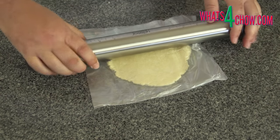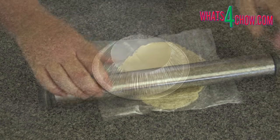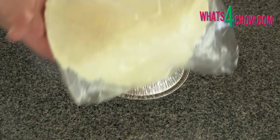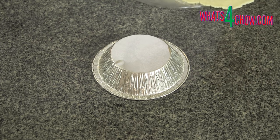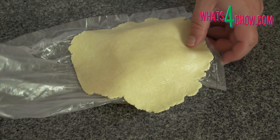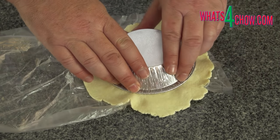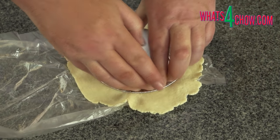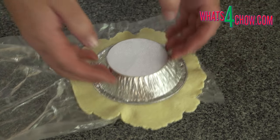Use your rolling pin to roll these out further to a diameter of 7 inches. Invert a 5 inch or number 680 pie foil on your work surface. Open one side of the plastic on one of the pastries. Drop the pastry over the pie foil. Even the pastry around the edges and drop another foil over this.